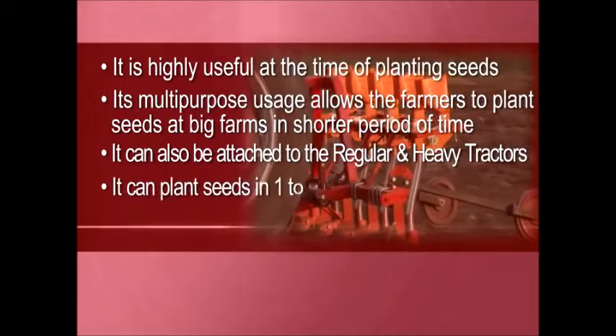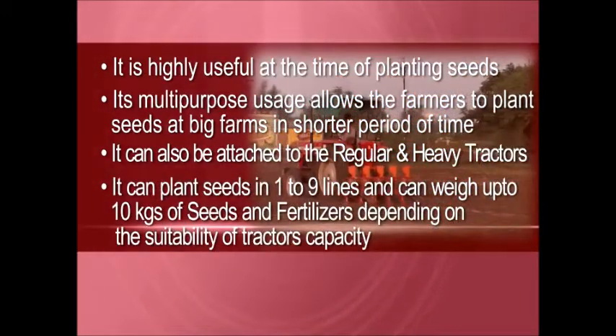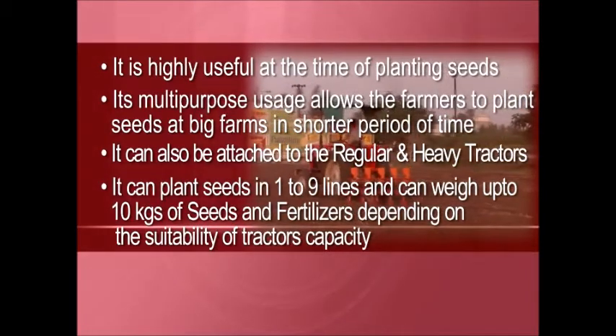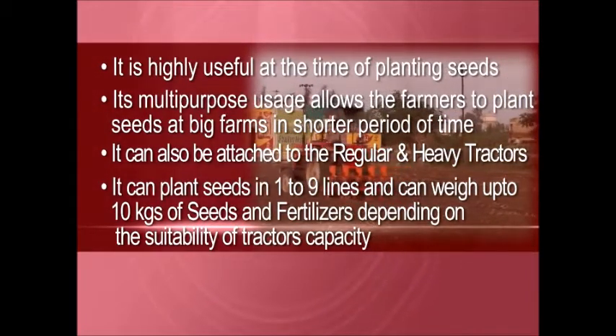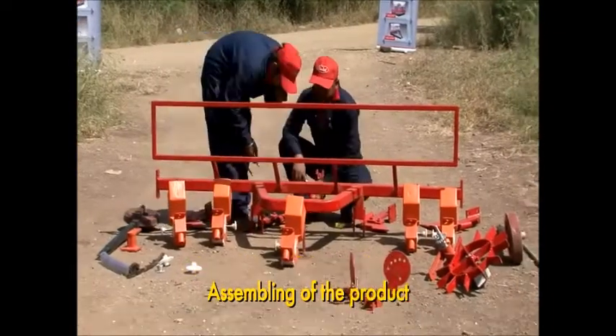It can plant seeds in one to nine lines and can carry up to 10 kgs of seeds and fertilizers, depending on the suitability of the tractor's capacity.